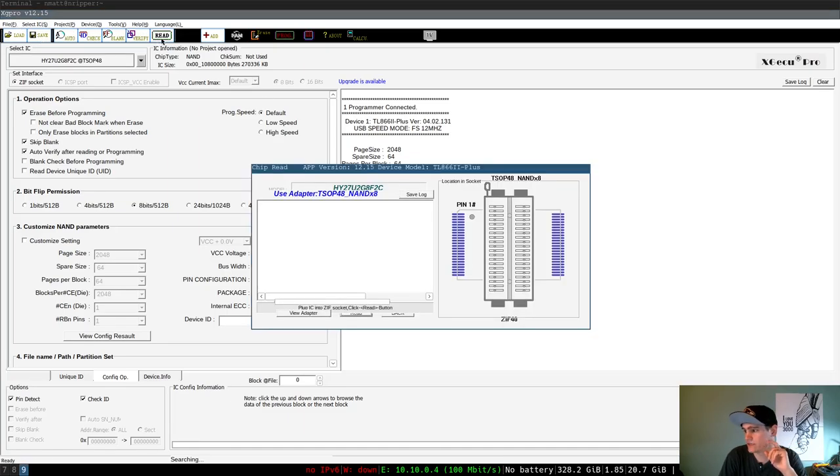We're going to go to read. It's reading our NAND flash — there it goes. The speed is slow; there's apparently a low and high speed mode and I don't know what the default is, so we're just going to go with the default and not risk it. This firmware is going to take a while to dump. In the meantime, let's switch back over to the desk and work on cleaning up the solder where the chip was.